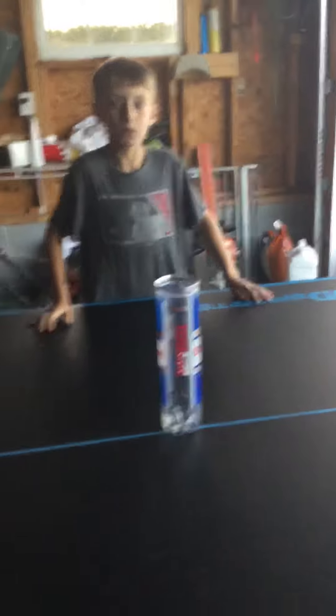Hey guys, we're MangoTurtle. Welcome to Ping Pong Trick Shots. Let's go, finally!